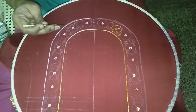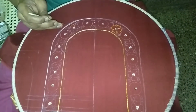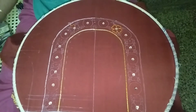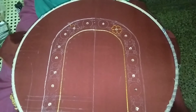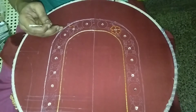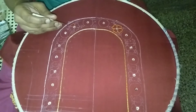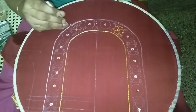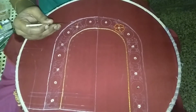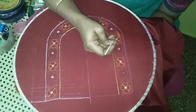Now we will add a basic stain sheet. This is a basic stain sheet. Now we are going to outline the flower.